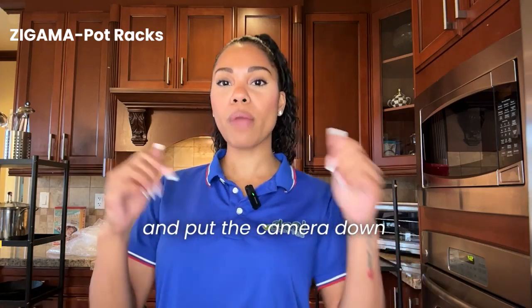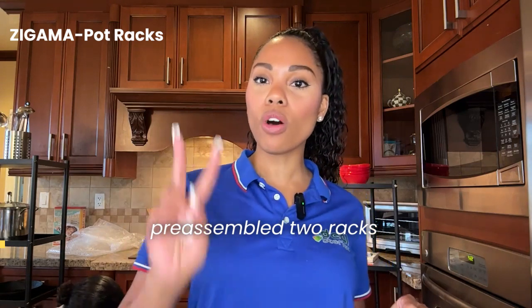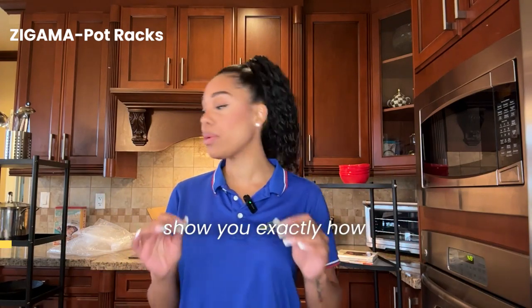So without further ado, I'm going to go ahead and put the camera down on Terrence. We have already pre-assembled two racks already, and then we're going to go ahead and assemble the other two and make it a total of six here so that we can show you exactly how it's done.